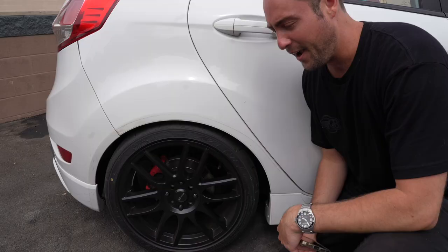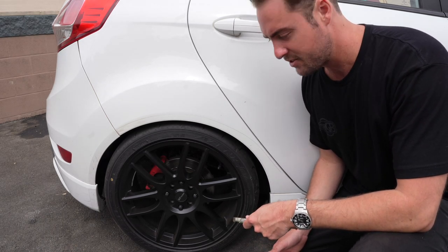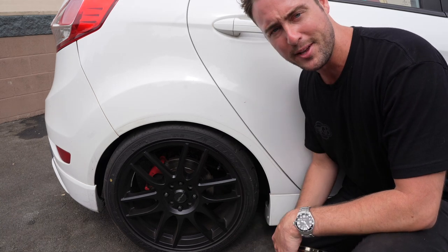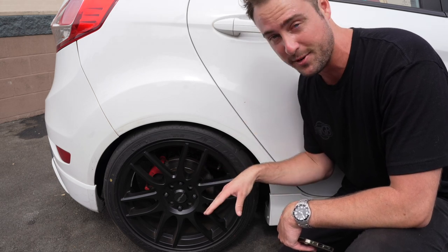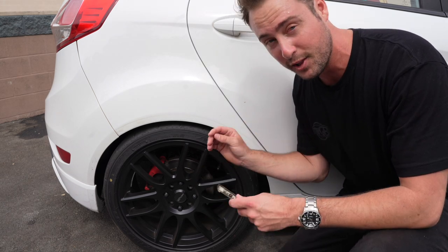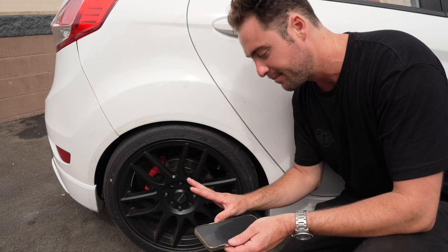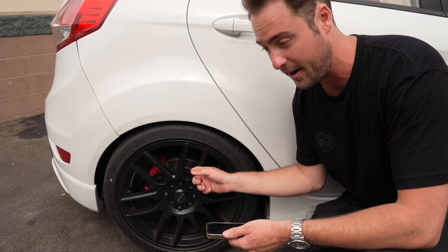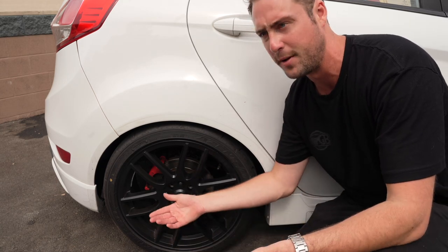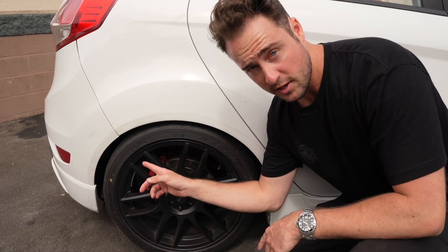Next up we've got Raceline wheels — I can't remember the exact name but they're linked in the description. I absolutely love the way they look. They're black, which doesn't photograph great on a white car, but they look good in person. These come in at $400. They're lighter than stock, look great, and they're not your everyday wheel like RPF1s. $400 is a solid deal.